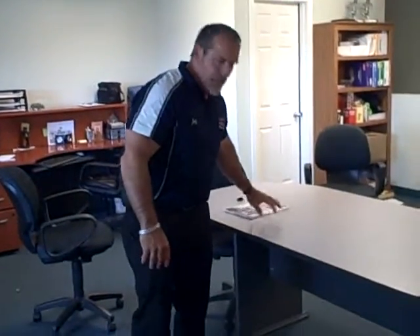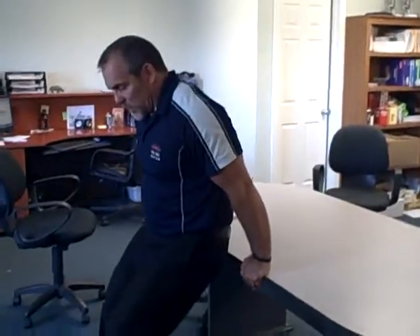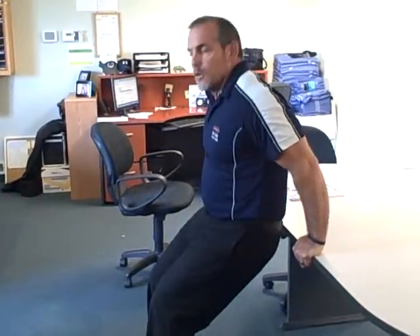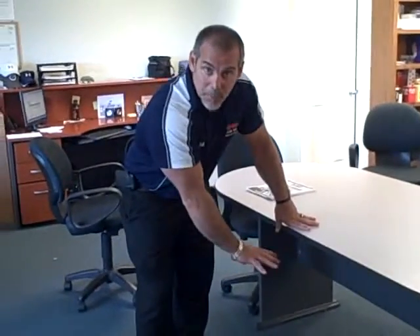Another exercise is called bench dips. The higher the area that you do these on, the easier it will be. So if you start with a high object, put your feet out in front of you a little ways. Bend at the elbow, let your body lower down, then extend up until you straighten your arms. All the way down, let your knees bend, straighten back up. You're trying not to push with your knees — you're trying to lift with your arms. We're working the tricep. The lower the object, the tougher it gets. As you progress, you might start with an object high and work your way down until you're getting closer to the ground.